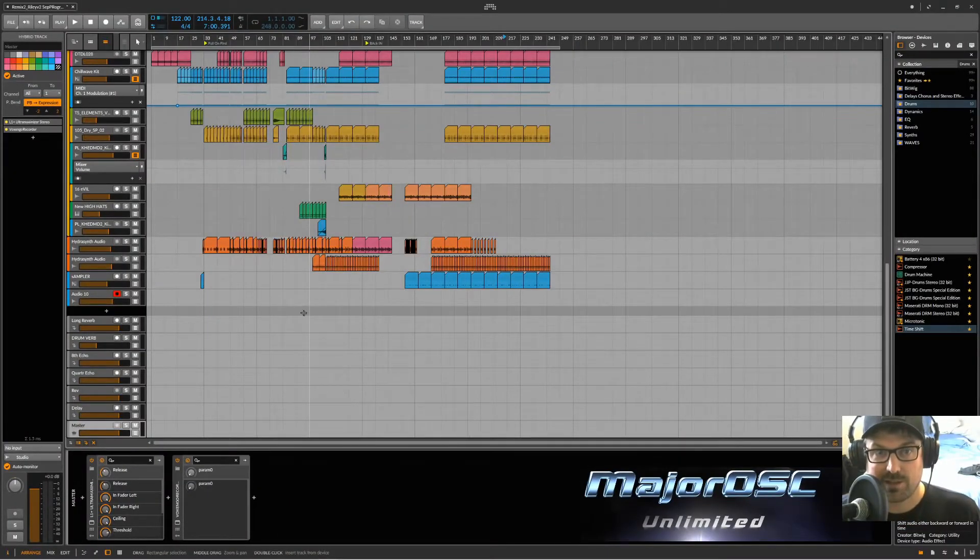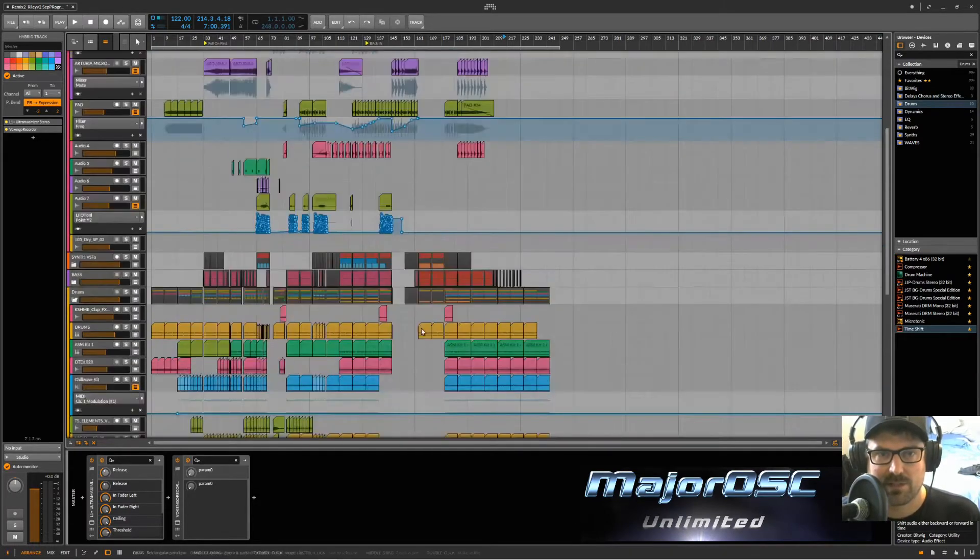Hey, how's it going? James here with MajorOSC. This is a production tutorial — kind of an overall tutorial. I've had a lot of people email me asking how I produce stuff, how I get stuff to sound the way it sounds. I've been at it for 10 years and figured it's time to start telling folks how I do things. The things I picked up were mostly early on when I was a progressive house, tech house, deep house, big room techno producer. I was on Beatport for a few releases, then kind of faded away, and have been intermittently doing a release here and there with remixes mostly.